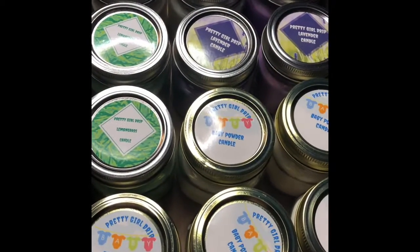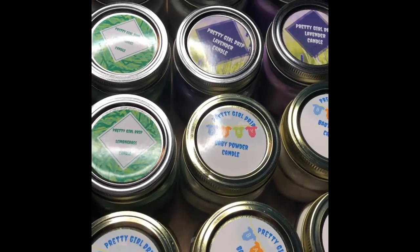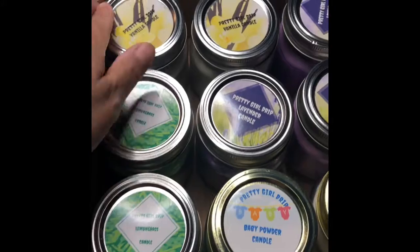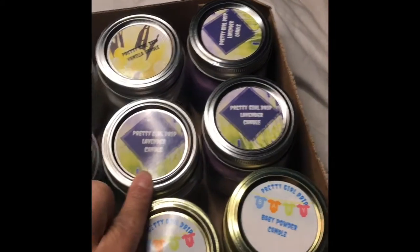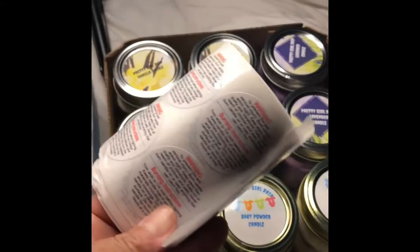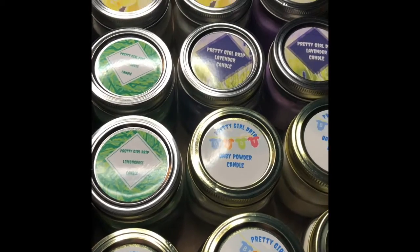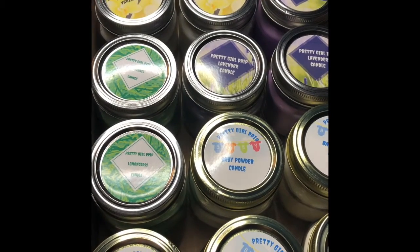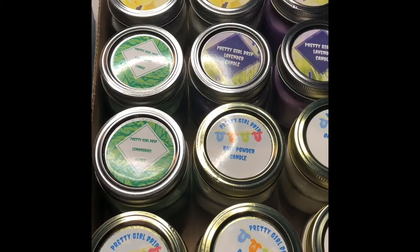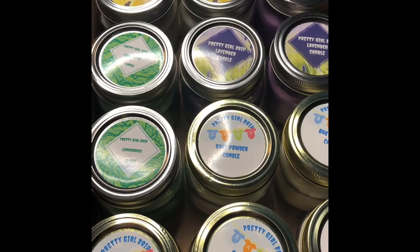Welcome back — this is a continuation of the candle making. This case right here is for a customer: we have the baby powder candle, the lemongrass, the vanilla, and lavender candles. I'm about to put the warning stickers on the bottom. These candles will be ready July 31st — remember, if you let them sit for two weeks the scent becomes stronger. July 31st would have been two weeks since I made these, so they'll be ready to sell to the customer.